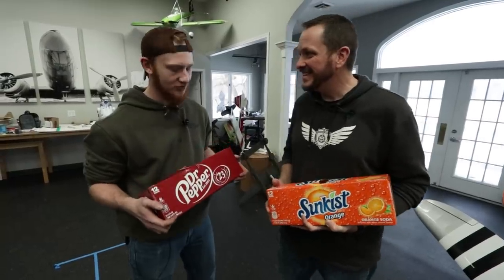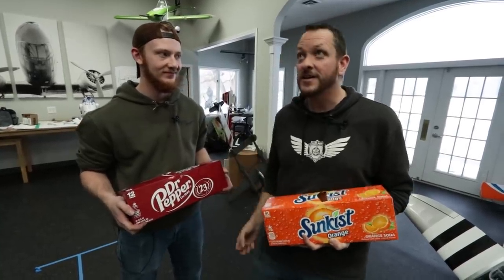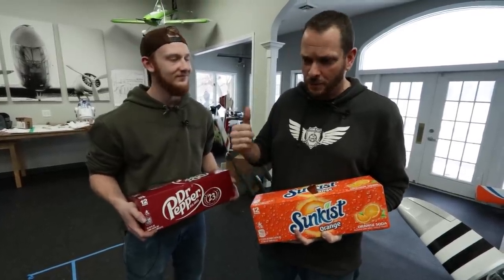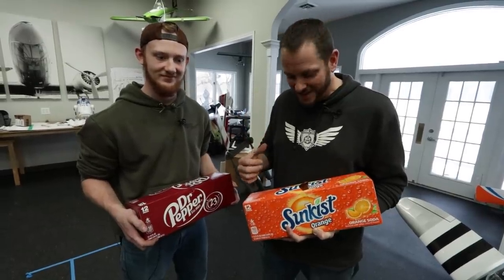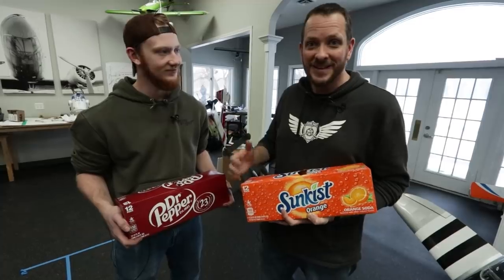I can't believe we've never dropped pop before — over a thousand videos and we've never dropped a can of soda. If you remember as a kid, shaking up a can of soda, tossing it as high as you can, letting it hit the ground and explode — that's kind of what we're going to do today. We love dropping things: watermelons, RC cars, we just like dropping things from planes. We have a beautiful white blanket of snow out there, so what better opportunity to outfit a couple of different airplanes. You and I are going to pick some of our favorite beverages and play a game.